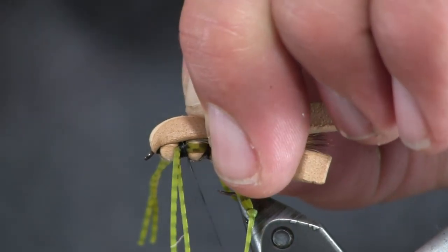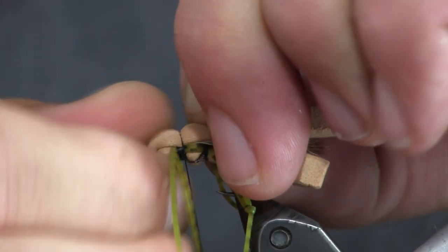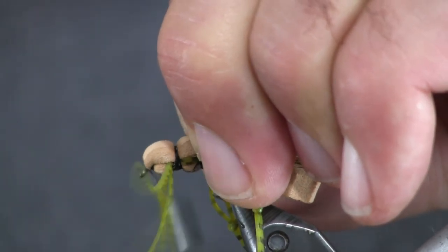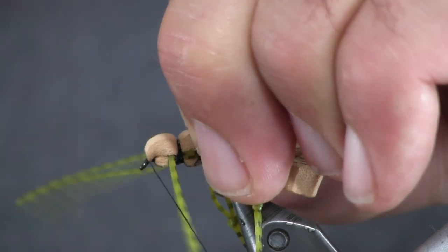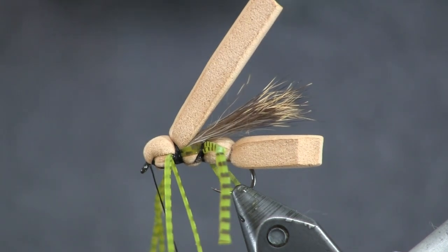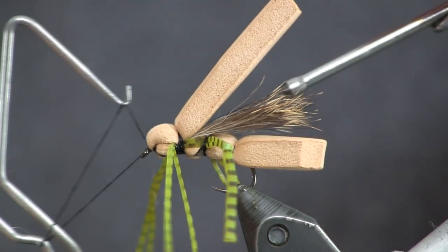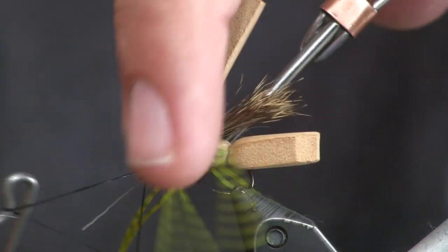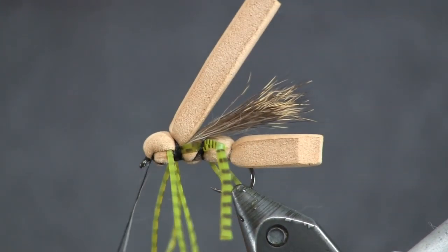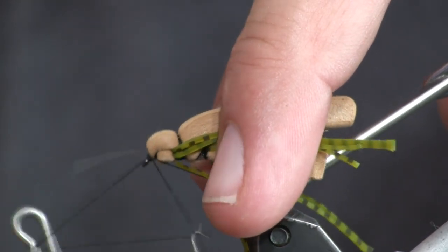Now we're going to pull this foam back over and make a nice little round head, making sure we keep it on top. Then whip finish it — I like to whip finish right behind the eye since the legs are usually out of the way there. And as I say that I get my legs tangled up, so let me put one more quick whip finish on here and drag these legs back out of the way.